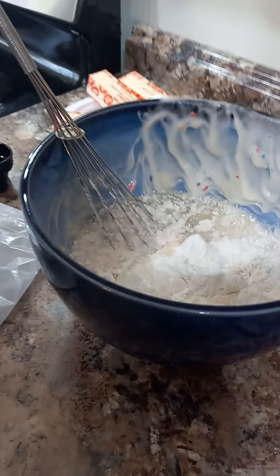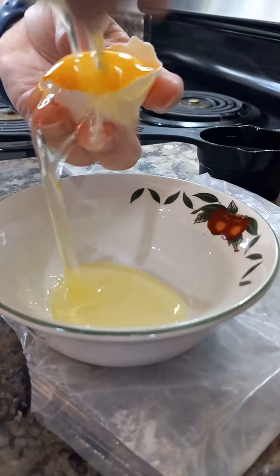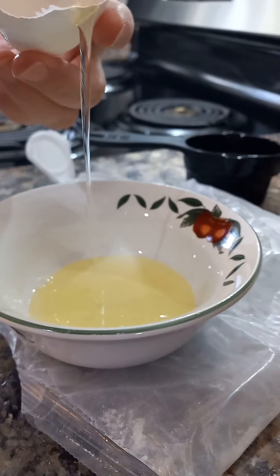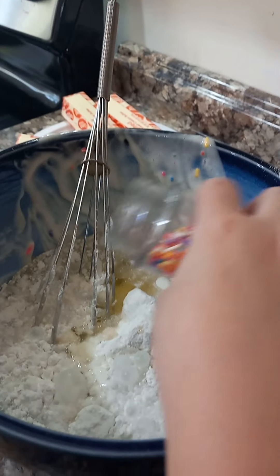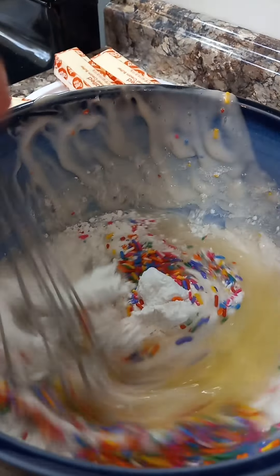There we go. Now it's time for egg whites. There we go. Now it's sprinkles. There we go.